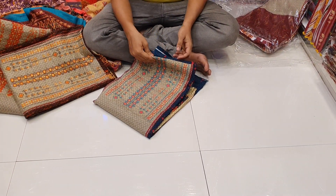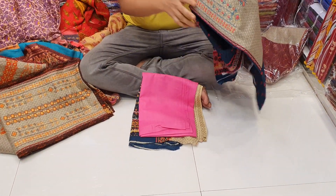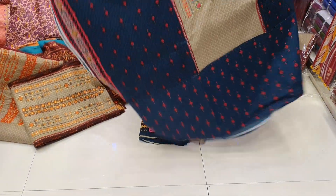Good afternoon, welcome, everyone. Welcome. It's a big collection. This is one of the latest designer bin set collection.